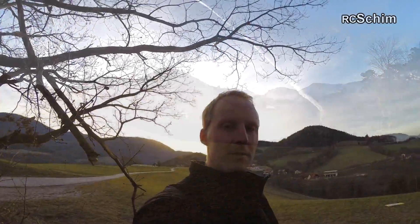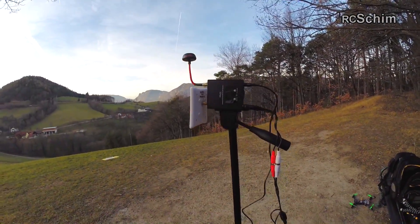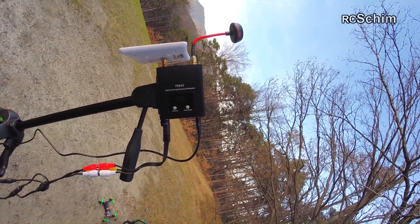I'm here at the Eichberg, my favorite testing grounds, especially in winter when the sun gets low fast. It's now about four o'clock in the afternoon, and the main testing reason today was the new video receiver, the FR632.